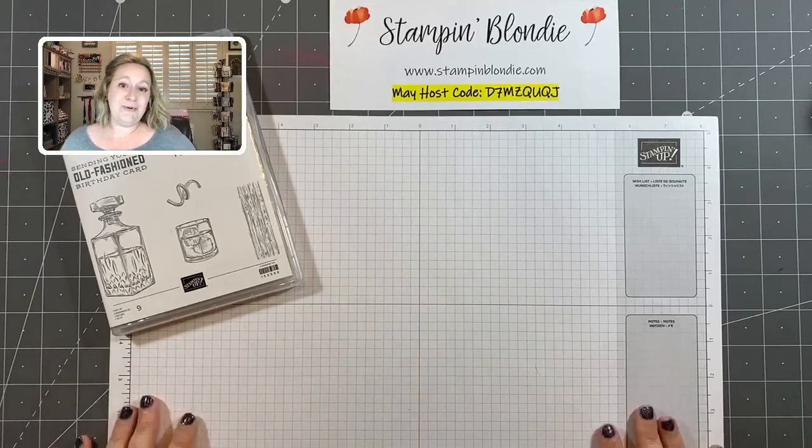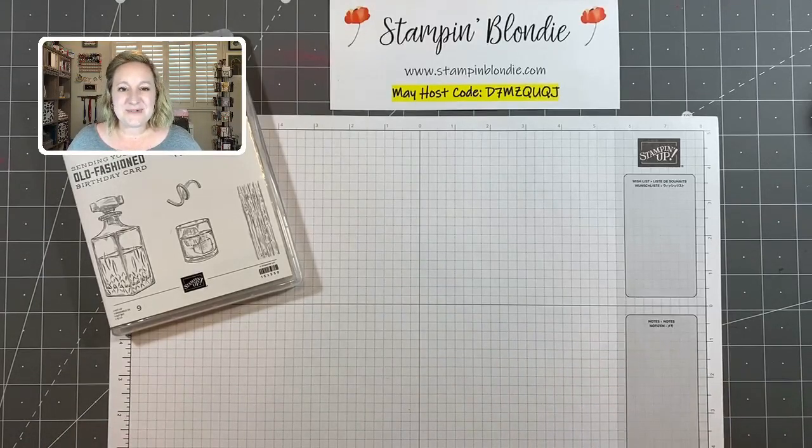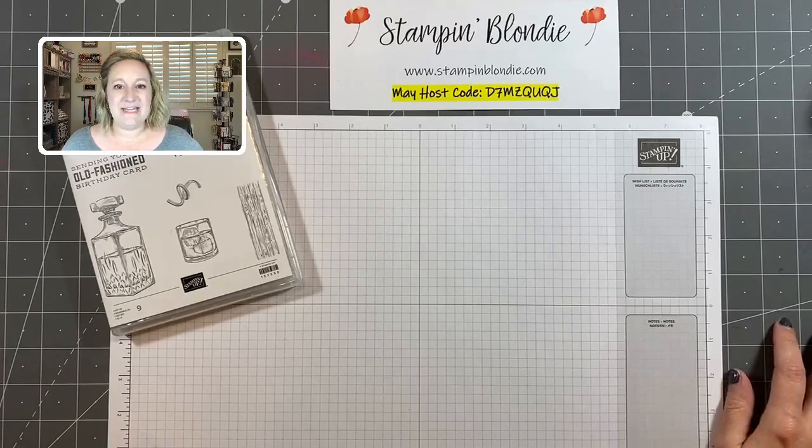You don't have to teach classes or host events — you can become a happy shopper and receive a 20 to 25% discount on all of your future orders. This is a great sign-up special and the Stampin' Blondie team is a wonderful group of ladies nationwide. Details on how to join will be in the description of this video, and you will not want to miss out on this promotion.